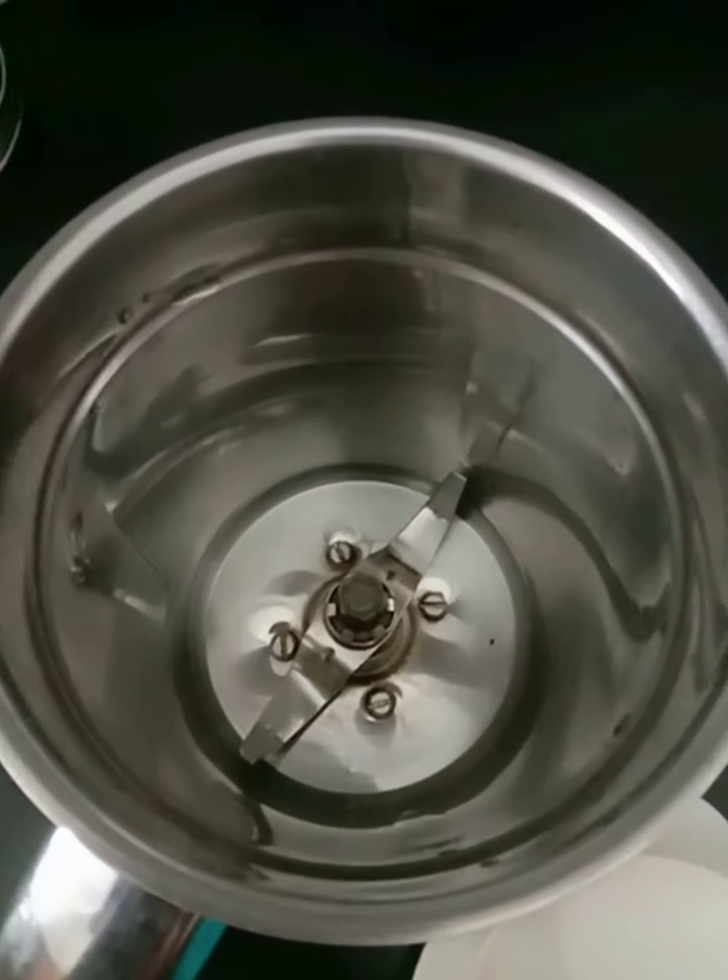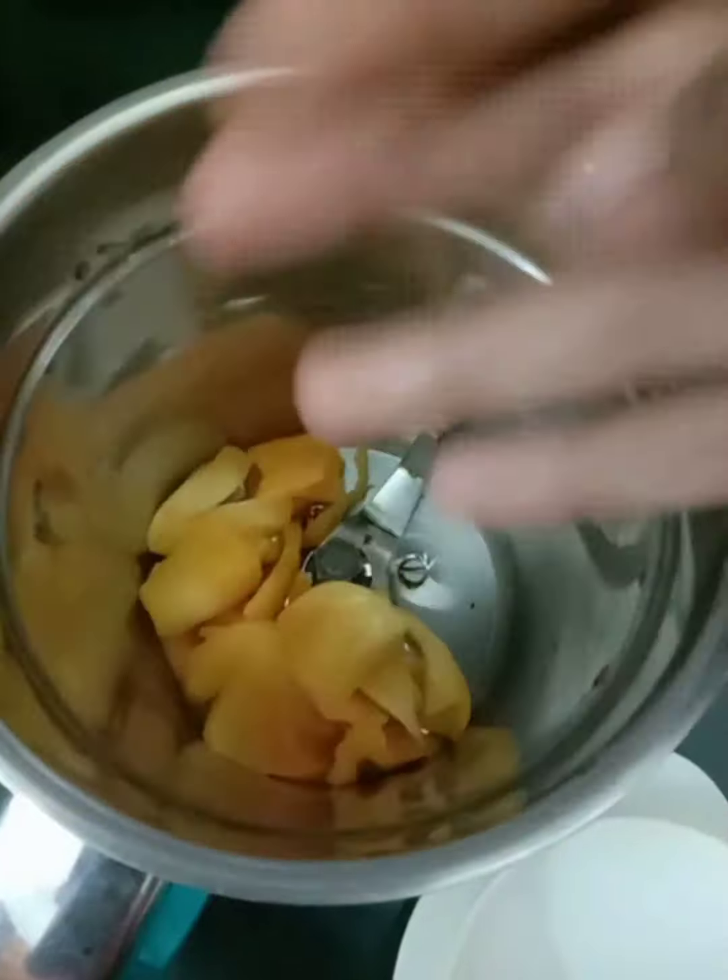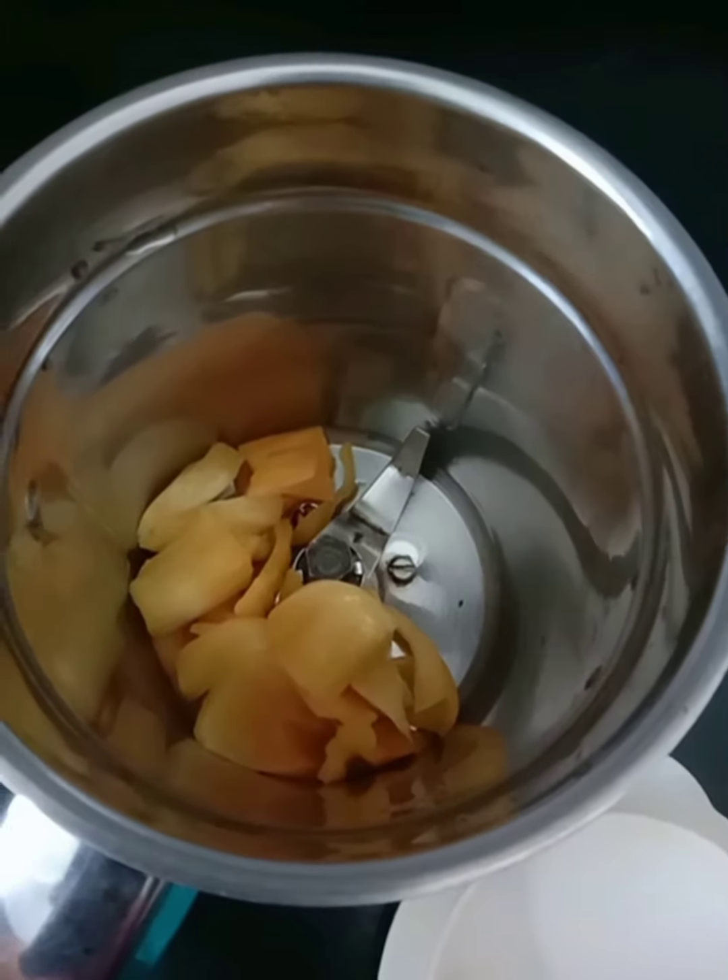Hello guys! Welcome back to my channel! I am going to cook Jackfruit Pudding. It is very easy and delicious.